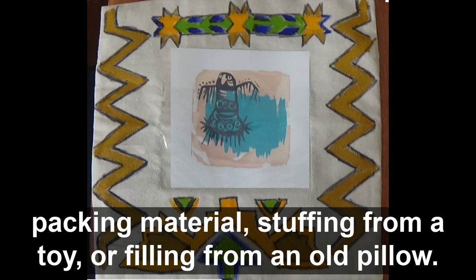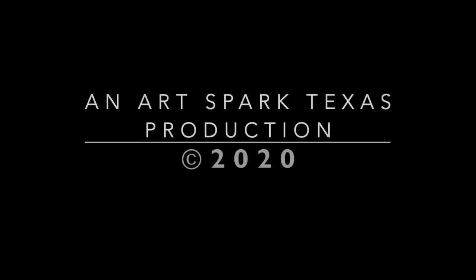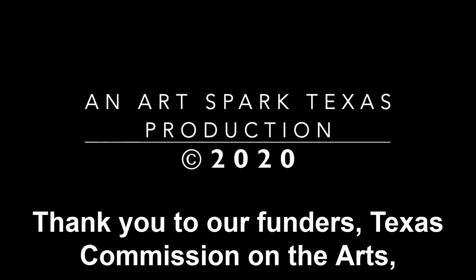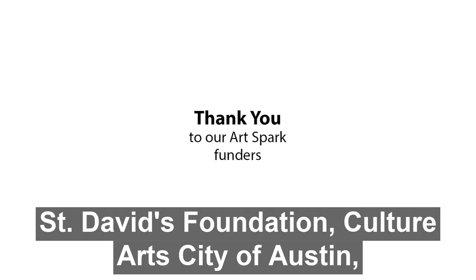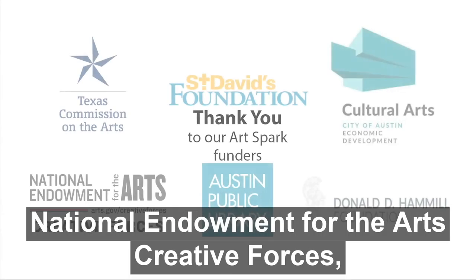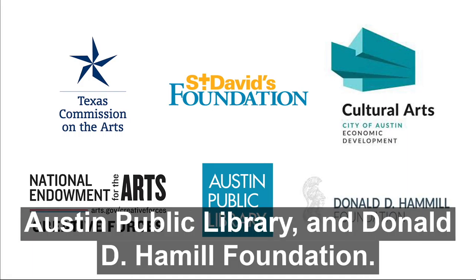We hope you have enjoyed this project. Created and produced by Teresa Zelazny and April Sullivan, an ArtSpark Texas production. Copyright 2020. Thank you to our funders: Texas Commission on the Arts, St. David's Foundation, Cultural Arts City of Austin, National Endowments for the Arts Creative Forces, Austin Public Library, and Donald D. Hamill Foundation. Thank you.